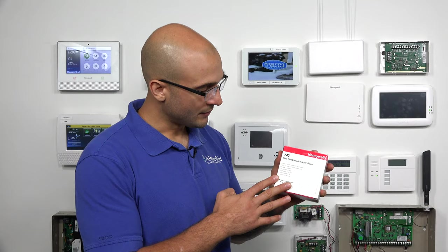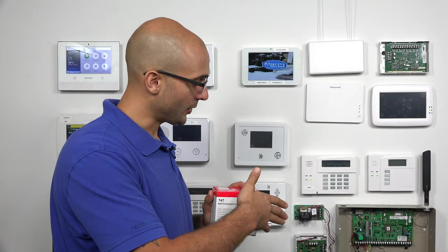Just make sure that you're not overdrawing the board by using too much power from your siren setup. If you do, all you need to do is install that auxiliary power supply and you'll be able to run it. Today, I have a Honeywell 747 self-contained indoor siren. This is a wired siren, and we're going to install it to the board.